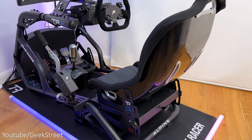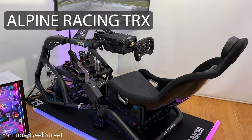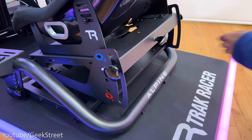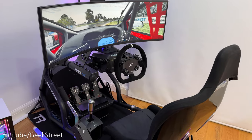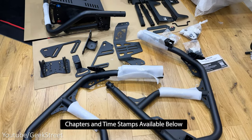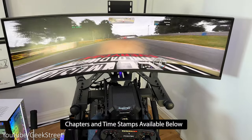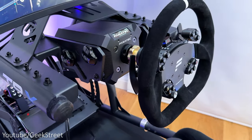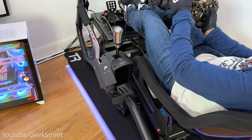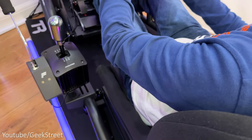Today we're taking a look at the latest sim racing cockpit from Track Racer — this is the Alpine Racing TRX, with a design that gives you the ability to easily switch between the F1 and GT seating positions, with a lot of adjustability. Details are in the description below including purchasing links. I'll be showing you how to set this up and testing it out with my LG UltraGear 49-inch ultrawide gaming monitor, Fanatec DD2 wheelbase, ClubSport Pedals V3, and ClubSport shifter and handbrake. I'll test this out to show you how rigid the frame is and how it feels when racing, highlighting any pros and cons.